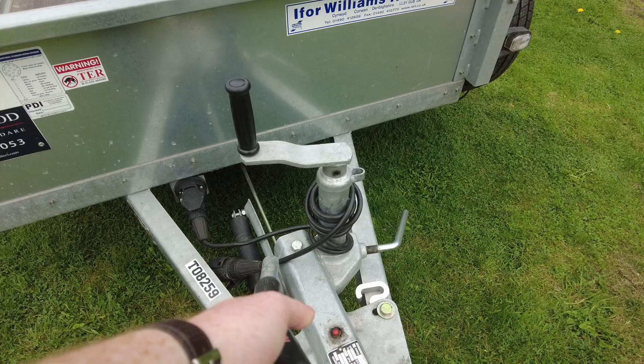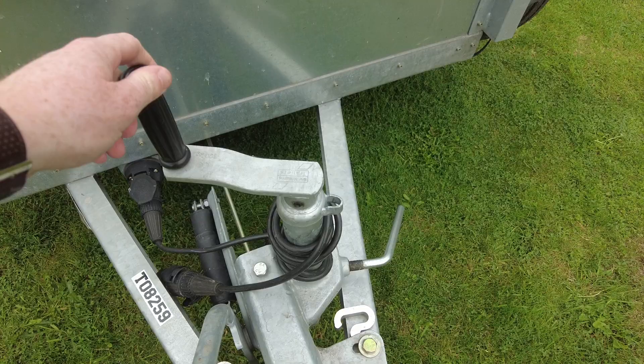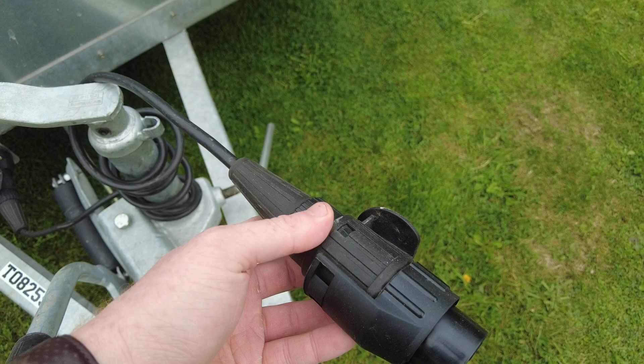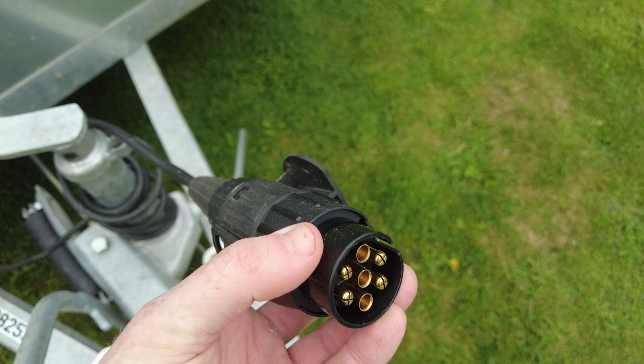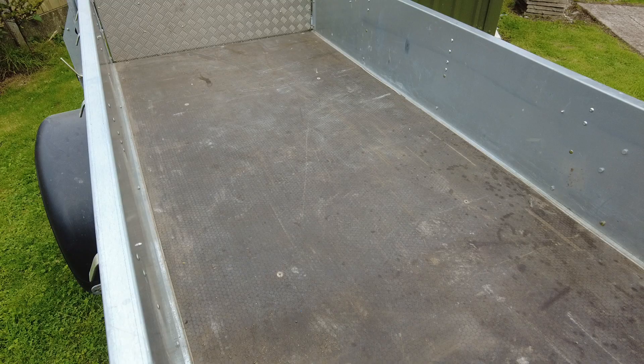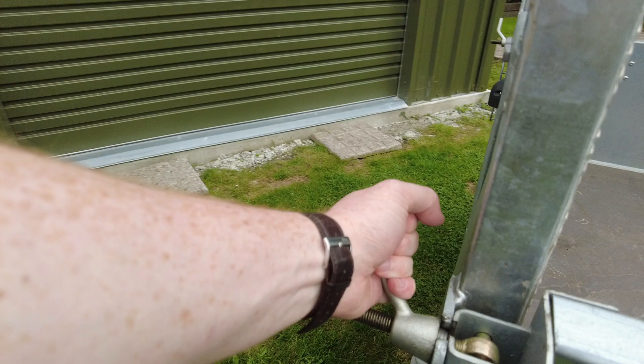Then you have the little handbrake and jockey wheel, which can be secured and unsecured by the little handle. In terms of your power plug, it comes with a 13-pin standard, so you'll need to get a 13-pin to 7-pin adapter if you're using an Irish or UK car. I got the model with the timber floor — you can also get it with a mesh floor or steel floor.